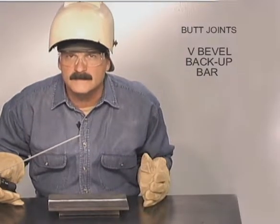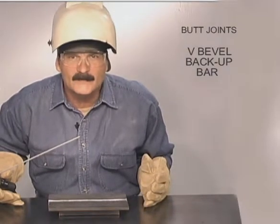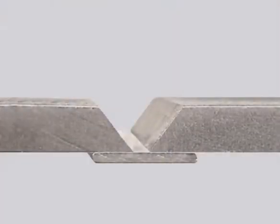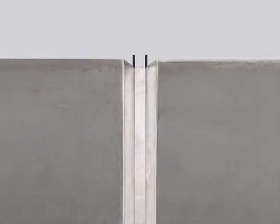Some welding situations require complete penetration for strength. If the pieces being joined do not fit up perfectly, or with some grades of hardened steel that tend to crack on the first pass, a backup bar is used. A V bevel with a backup bar is also the procedure for structural welding tests. The goal is to melt and fuse the bottom edges of the pieces being joined to the backup bar. Prepare the bevels with slightly less of an angle and a feathered edge. Grind off the mill scale on the backup bar — only a narrow strip is going to get tied in and you don't want surface impurities taking the heat.